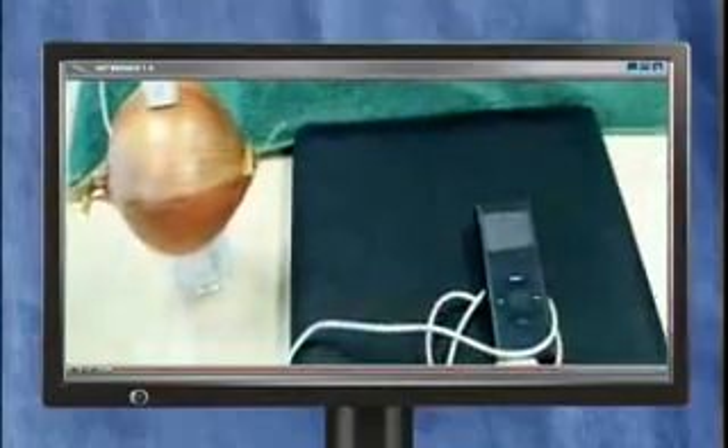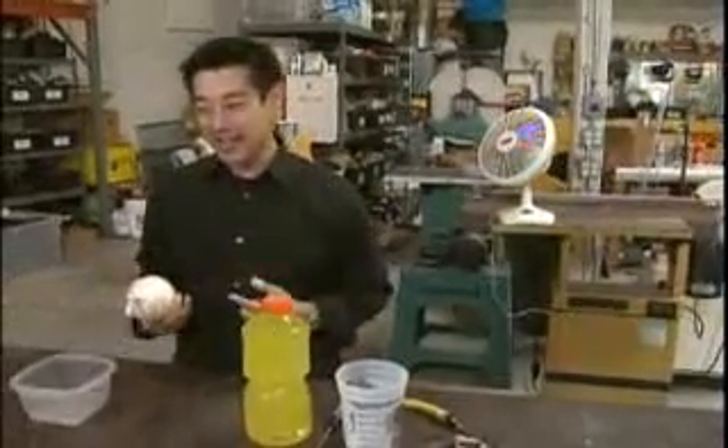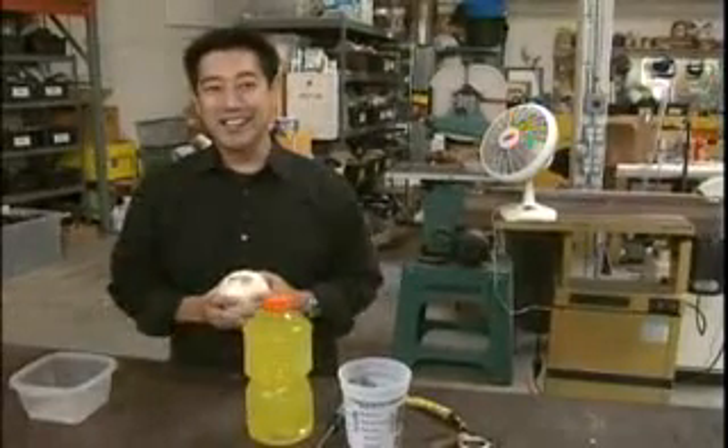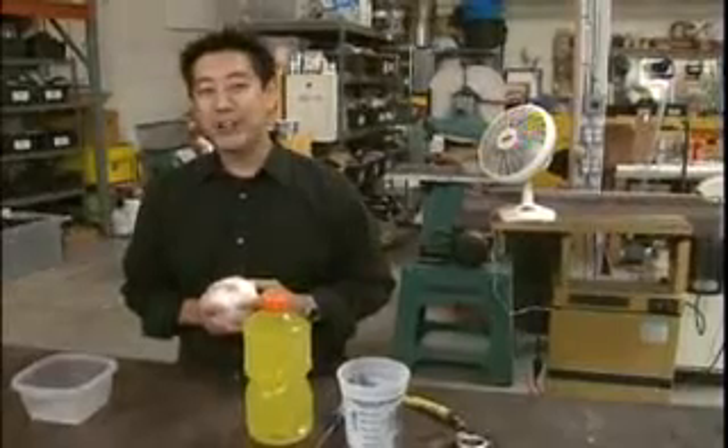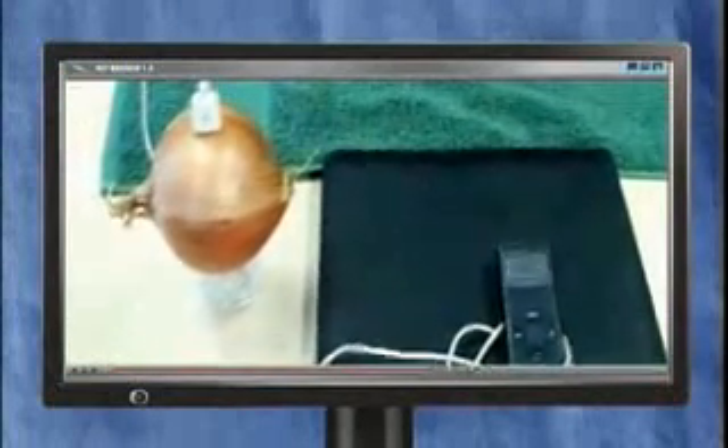It seems to prove that a portable music device can be powered by an onion. Grant has seen the viral video and on first glance it looks incredibly simple — a little too simple. The charge supposedly comes from plugging one end of a standard USB cable into a common white onion that's been soaked for 30 minutes in a sports drink.